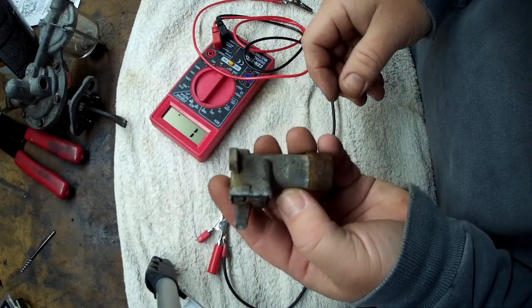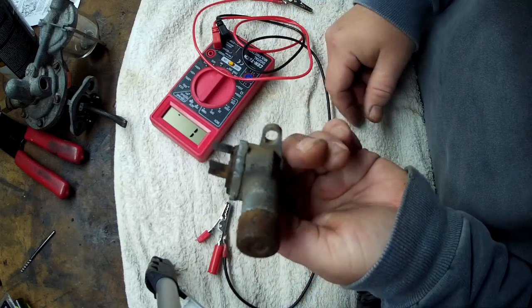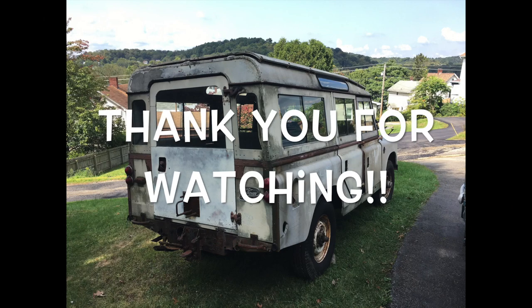Now rebuilt, fixed, and cleaned up — high beam switch for a Land Rover Series 2A. Hope this helps, have a good one.